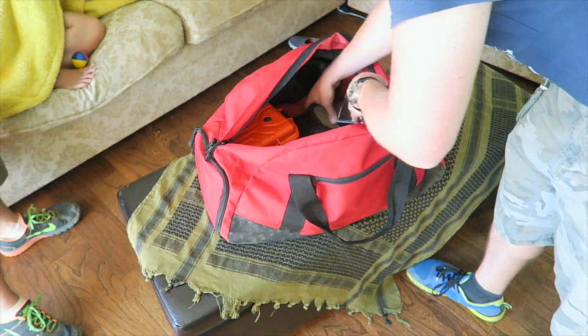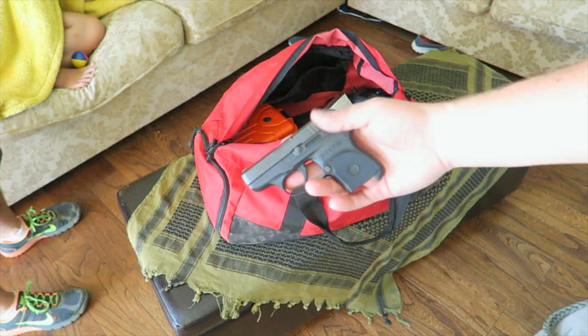And my little Ruger LCP — fun little guy to shoot. Recoils way more than it probably should, but fun.